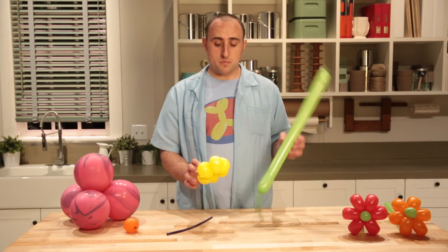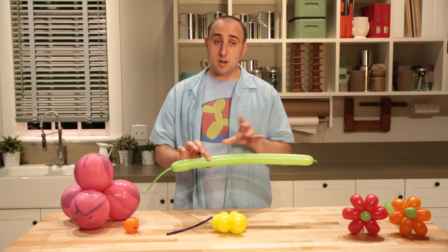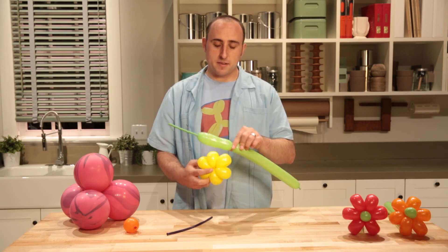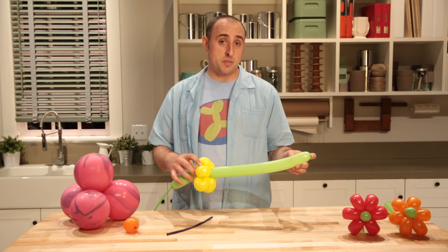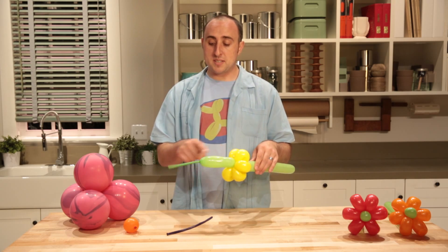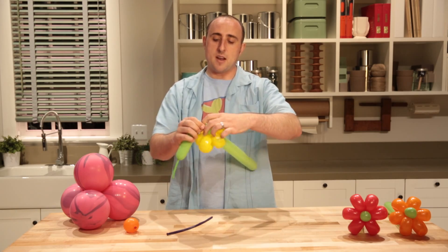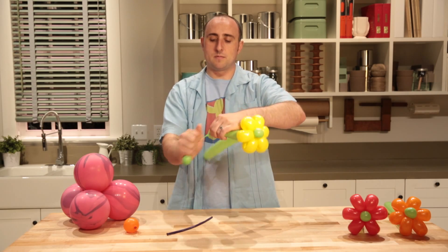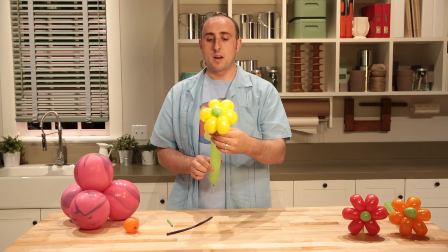First thing we're gonna do is assemble our flower. Instead of attaching it to the top where I normally do, I'm gonna figure out how tall I want it to be, twist there, and then twist that spot into the center of the flower. The reason being is that this end where the knot is, I'm gonna want to twist that with the rest of the flowers, giving me a steady point to attach the weight to. But I don't want this long piece here going, so I'll twist a small bubble, give it a squeeze to give me some slack, and then wrap it into the balloon to get it out of the way. Now I can break that off, let it go, and to clean it up I'll just take that slack and work it in there. Now we have our flower.